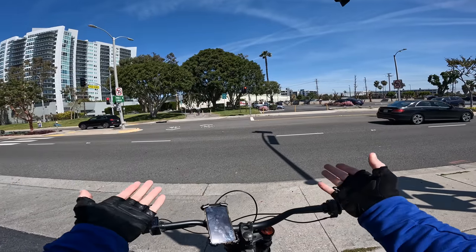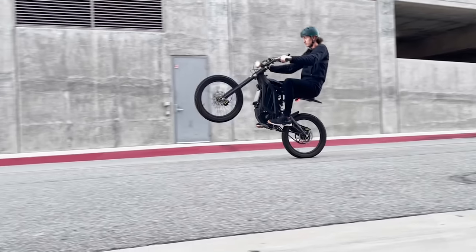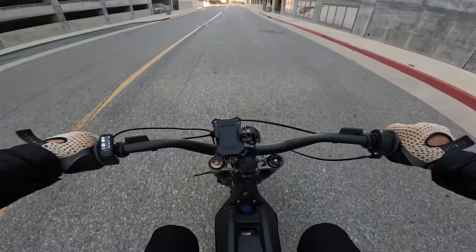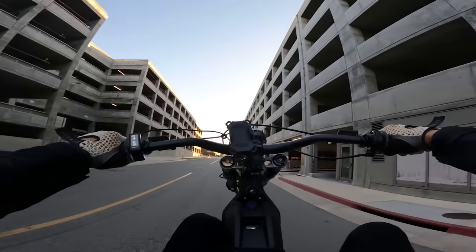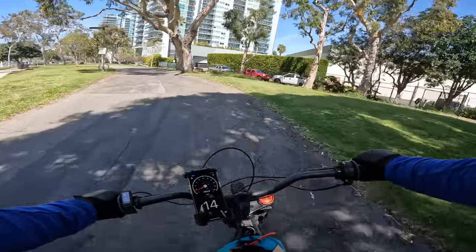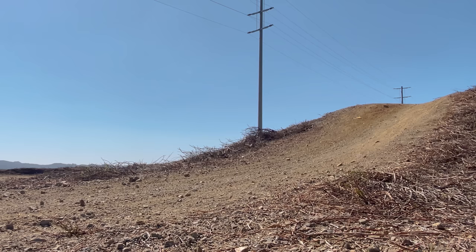So Matt, you don't get any exercise on that bike? That's actually not true. You don't really get cardiovascular exercise on this thing but it is actually kind of a lot of work to just manhandle the weight of this bike popping wheelies and doing all that kind of stuff. It will actually fatigue you a lot more than you would think.